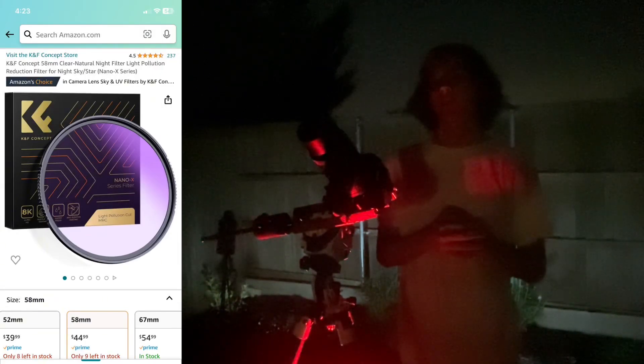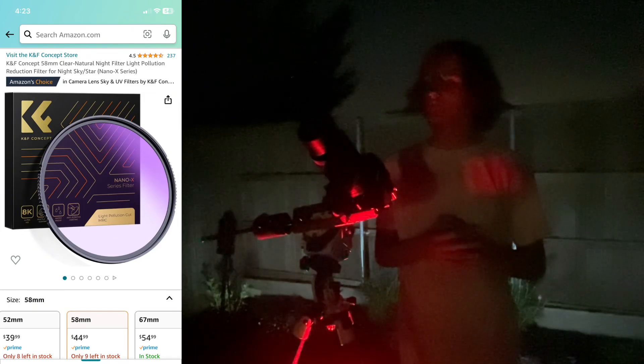This filter has a special coating in the glass that allows it to basically counteract the LED lights and tries to make the stars more visible, or the light pollution to be a little bit dimmer. The light pollution filter I'm using is the KNF Concept Nano-X Glass Series Light Pollution Cut.